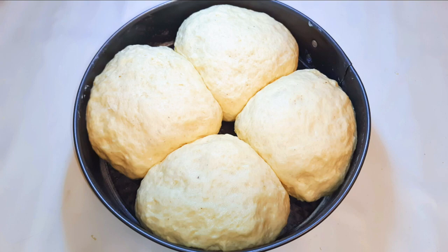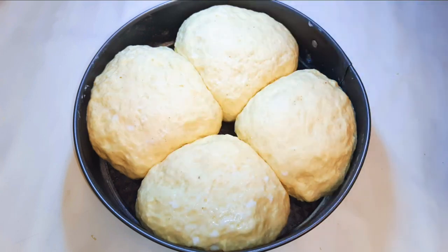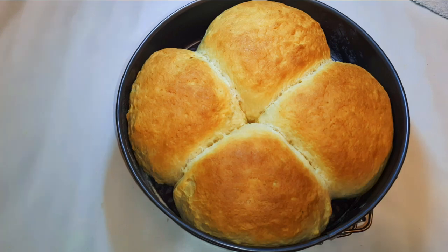After one hour, this is what we have. I'll go ahead and brush it up with some milk — now it's time to go into the oven. I have preheated the oven to about 180 degrees Celsius and I'll bake this for about 30 minutes. After 30 minutes, our milk bread is ready!